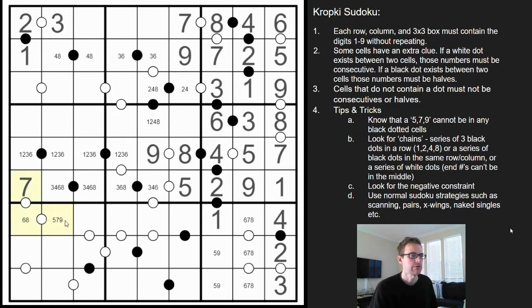A sequence of white dots that bend is sometimes not as helpful as a sequence of white dots in a straight line. Here, we're missing one, two, four — so we need a five, six, seven, and eight. I don't think that's quite helpful yet — I'll come back to that.